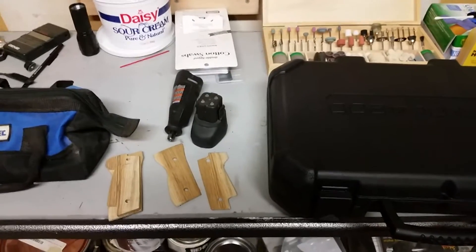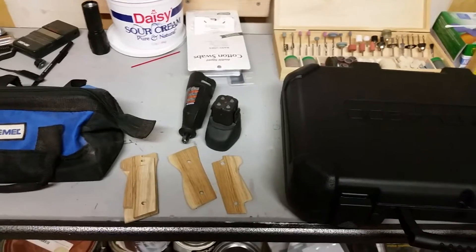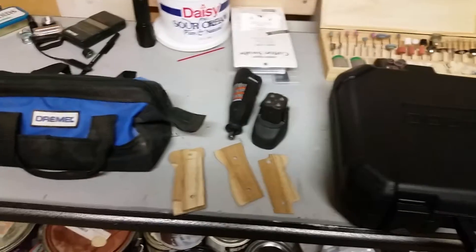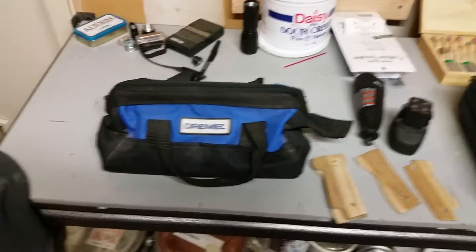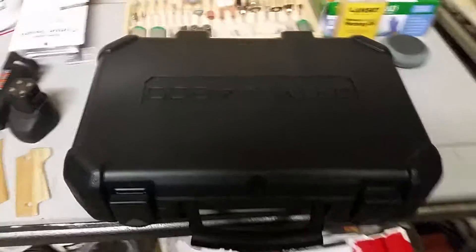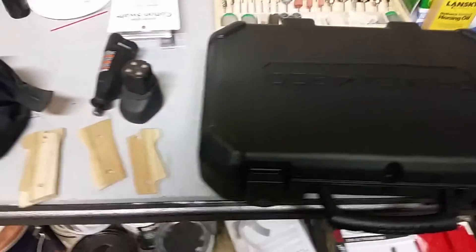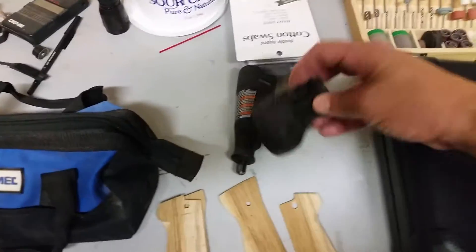Hello YouTube, welcome back to the secret underground bunker location. Today I have an unboxing — what I'm unboxing is my new Dremel. I've had my old Dremel for years.